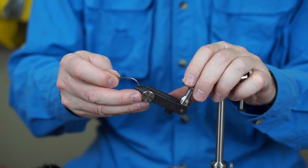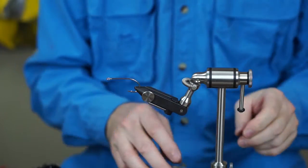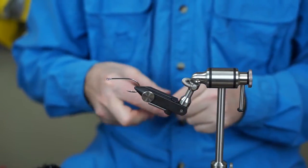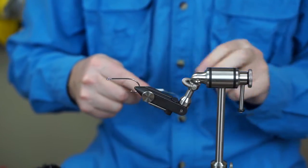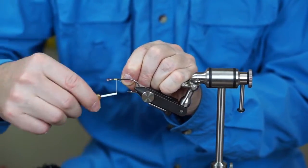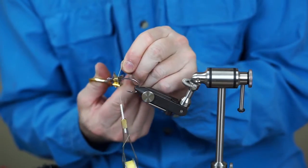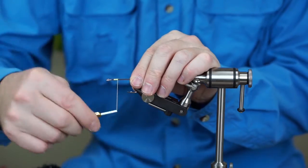We're going to tie a fly I'm going to call a Northern Magic Light. It's based on Northern Magic, which is one of my original patterns. This one has incorporated a couple of newer tying techniques — specifically the Bob Popovic style of hollow tie.